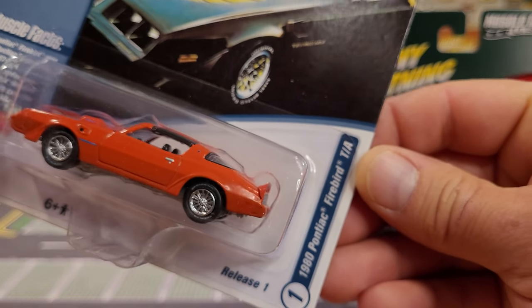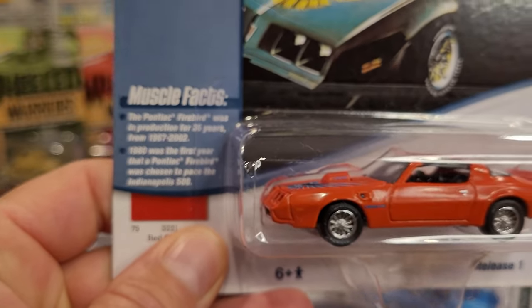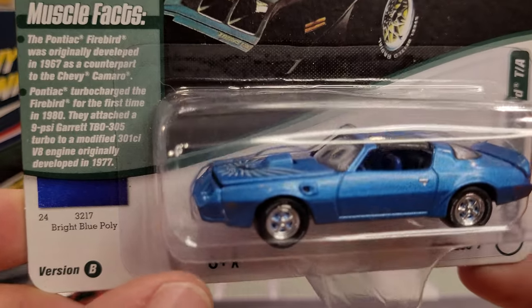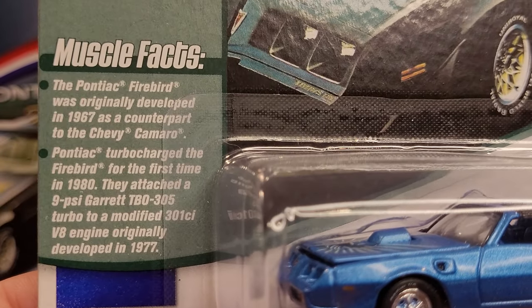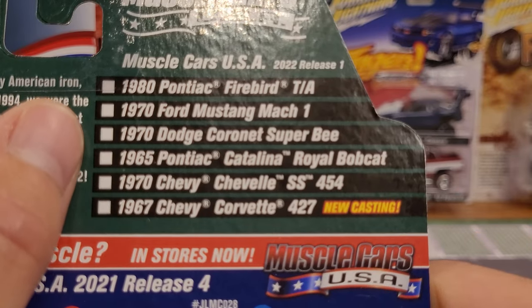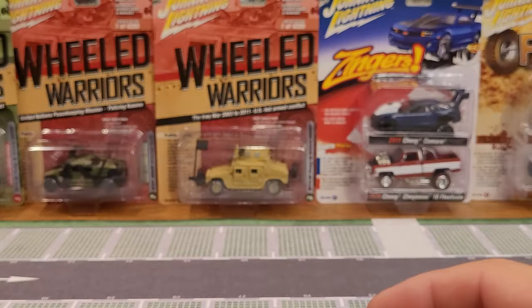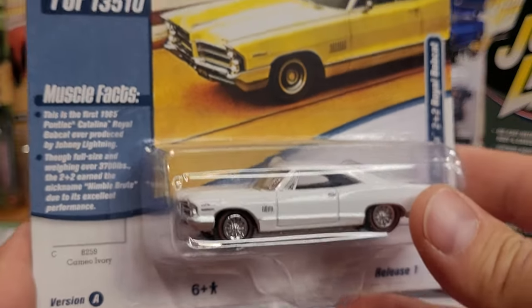The first ones we're going to look at are the Muscle Cars series die-cast vehicles — the 1980 Pontiac Firebird Trans Am in red. You can pause on that if you want. We're going to get the light a little closer. Then we've got it in metallic blue — or bright blue poly — appears to have an opening hood, with some information about it as well. There are other cars you could have collected in release one, so I did miss a lot of cars from this one. You just cannot buy everything.